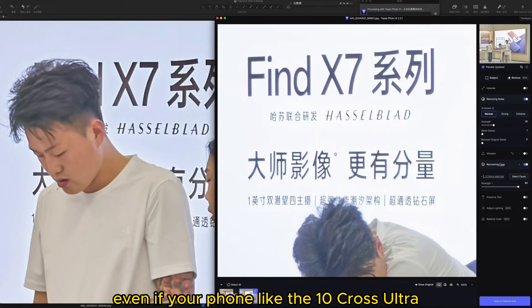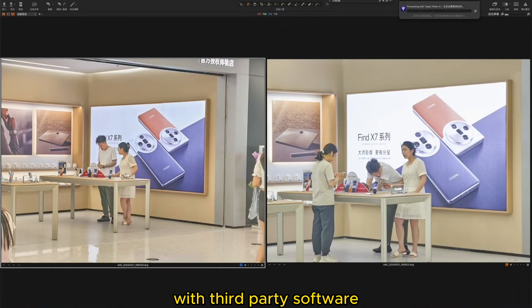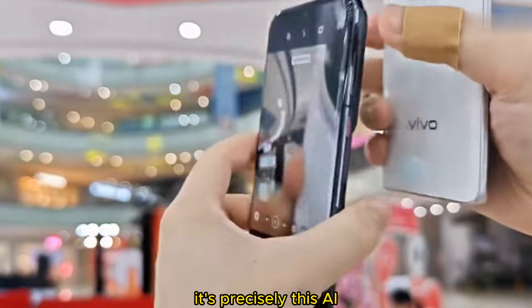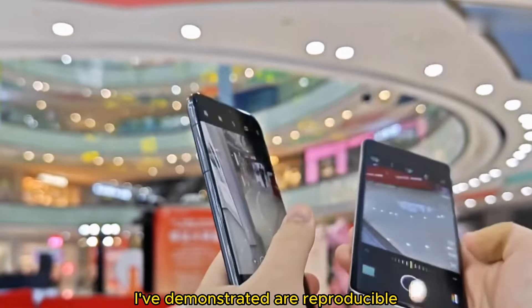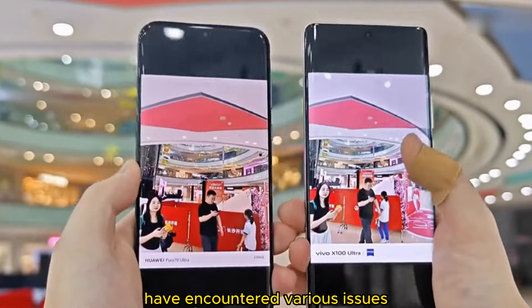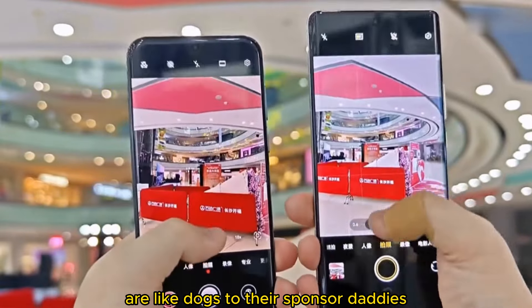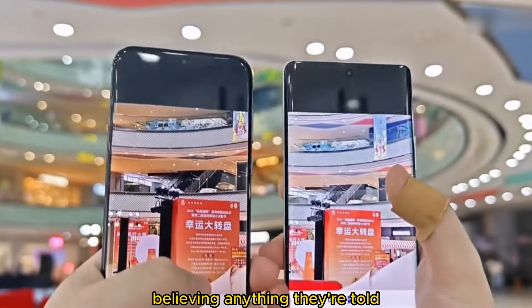Even if your phone undergoes minimal AI processing, you can still enhance the effects later with third-party software. But what if I don't want this AI processing? You can't turn it off with the X100 Ultra. That's why I initially mentioned it's precisely this AI processing that I find particularly annoying. All these issues I've demonstrated are reproducible on the display models. Those who got the X100 Ultra early on have encountered various issues. However, because of partnerships, it's not possible for them to tell the public. All digital media nowadays are like dogs to their sponsor daddies, saying whatever they're paid to say, treating consumers as gullible, believing anything they're told.